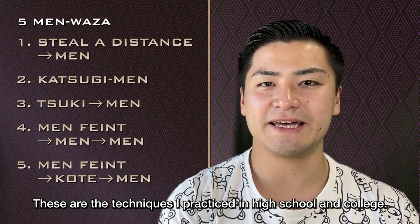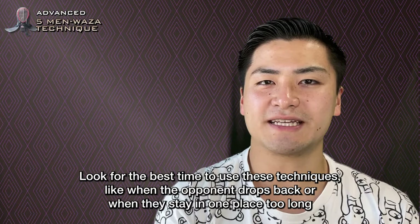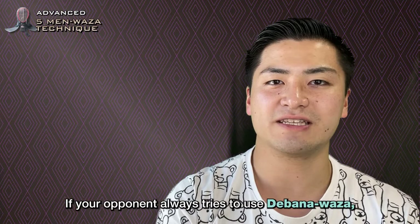These are the techniques I practiced in high school and college. In a match, it is better to have numerous variations of techniques. You can change your technique depending on your opponent, so it's worth practicing. Look for the best time to use these techniques, like when the opponent drops back or stays in one place too long, or when your opponent always tries to use Dabana Vaza.